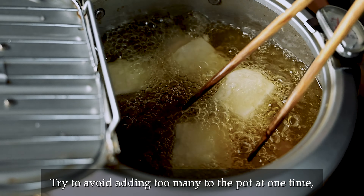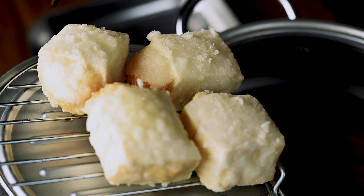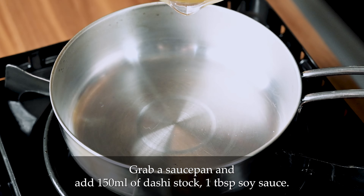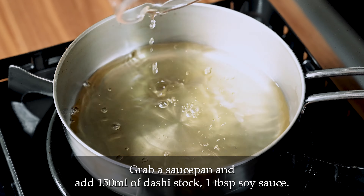Start by draining a 300g pack of firm tofu, wrap it with kitchen paper and place it on a microwavable plate. We're going to microwave that for a minute and a half at 600w to evaporate some of the moisture. Take it out and let it cool until it's comfortable to touch, then cut it into 8 or 12 pieces.